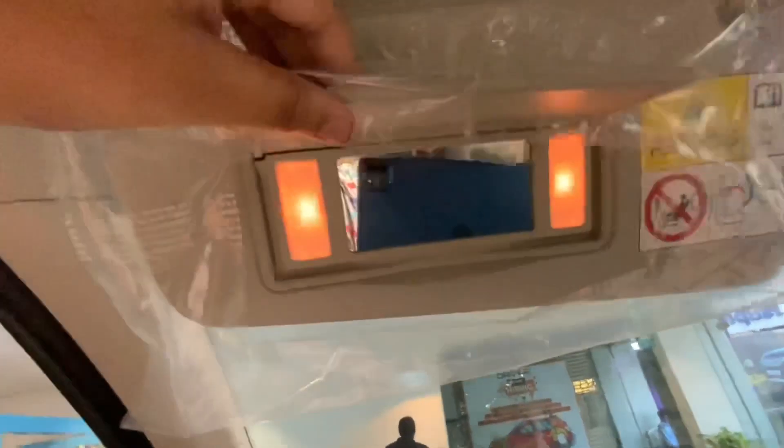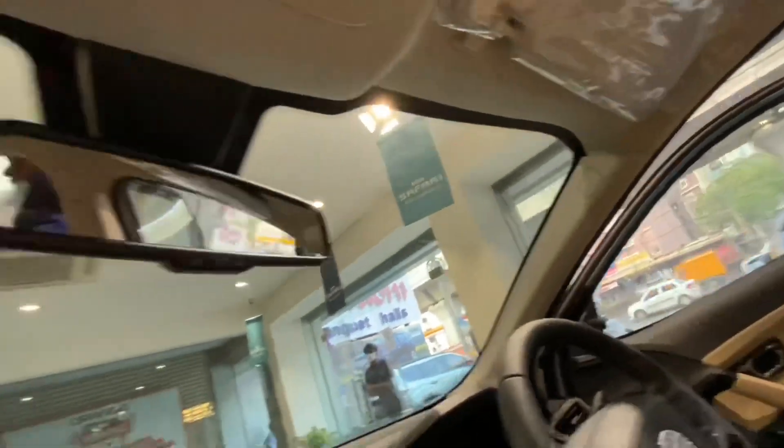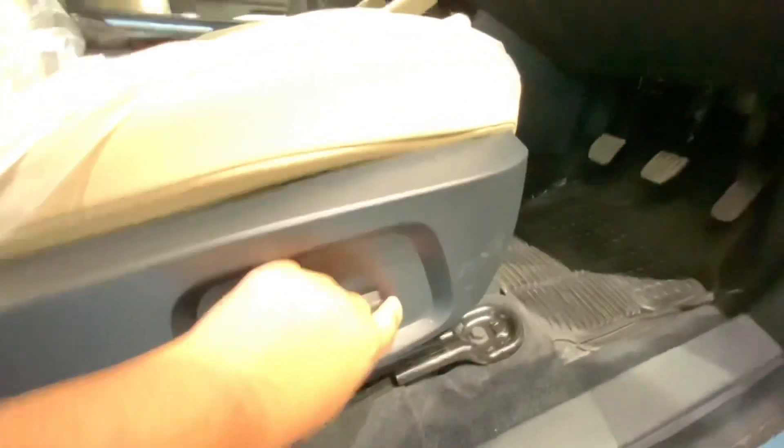There is a vanity mirror with a light on the passenger side, but on the driver side you don't get a vanity mirror. On the driver's side you have power window controls, ORVM controls, and a start-stop button. This is the six-way adjustable driver seat — I really like these types of adjustments; they look very cool and futuristic.